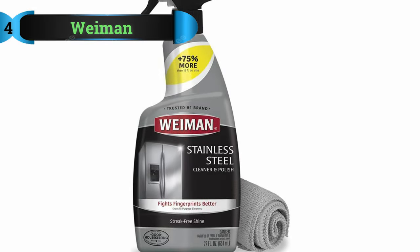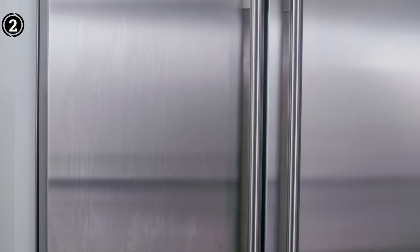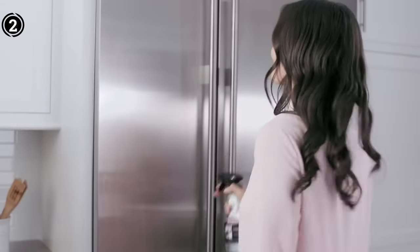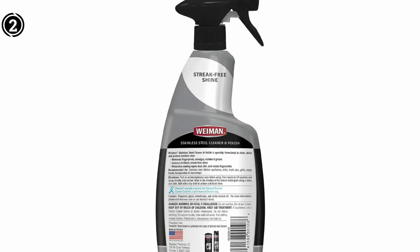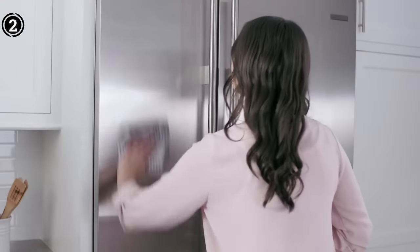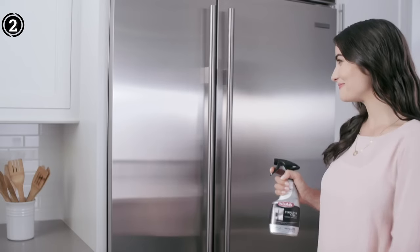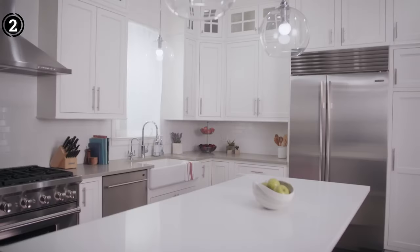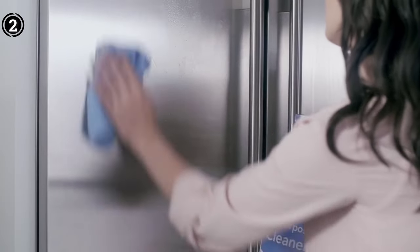List number 2: Wyman Stainless Steel Scratch Remover. Maintaining the pristine appearance of stainless steel appliances and surfaces requires more than just a regular wipe-down. With the Wyman Stainless Steel Cleanser and Polish, achieving spotless, crystal-clear results is not only possible but effortless. One standout feature of this product is its ability to rapidly clean, shine, and preserve various stainless steel materials.